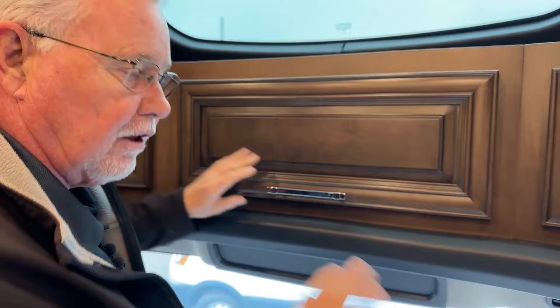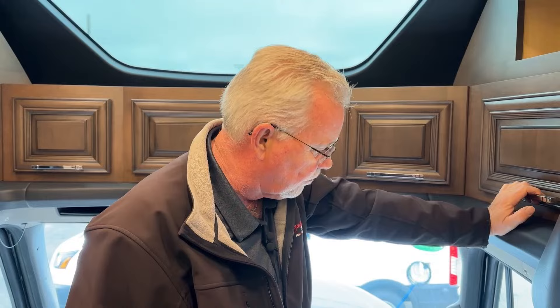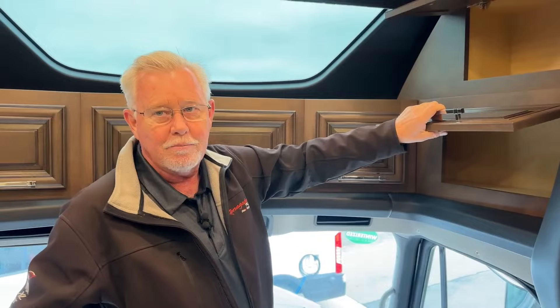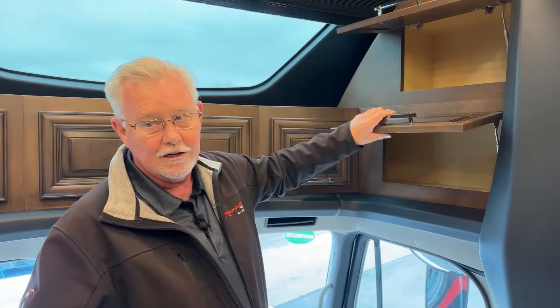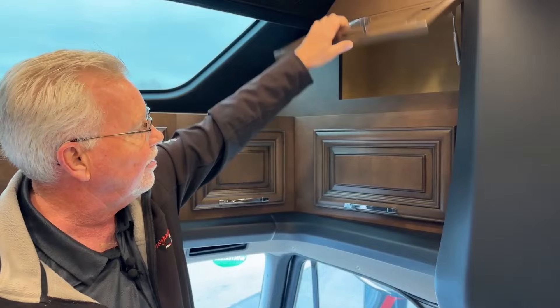The wheelbase on this one — I want to say it's either 282 or 292 inches; if you make a comment or send me an email I'll double check. There are three '23s on the 45-footers I believe, so these are a little shorter, and that's actually a really good point. One reason Newmar built this is not everybody wants a 45-foot coach — maybe your storage area won't fit it — but you still want the 30,000-pound towing, the twin drive axles, and the setup of the Supreme Air. They're fashioned after the Essex as far as the interior, but this coach is really ideal for two people.